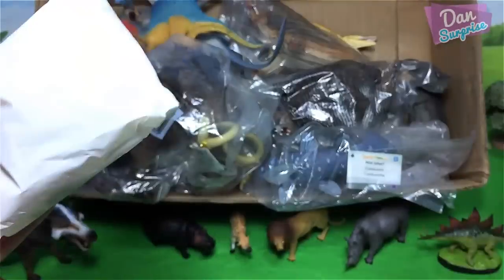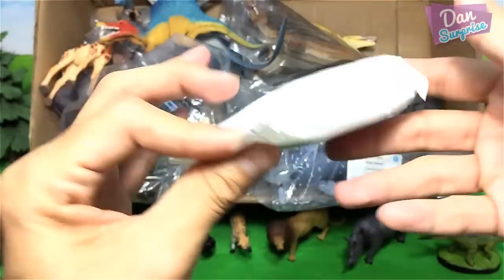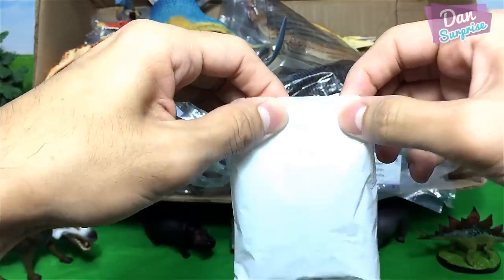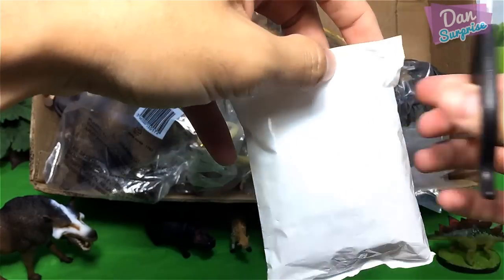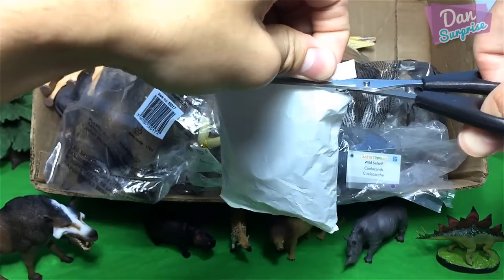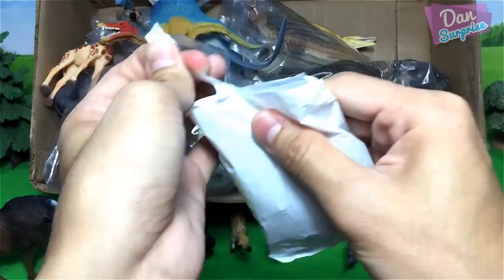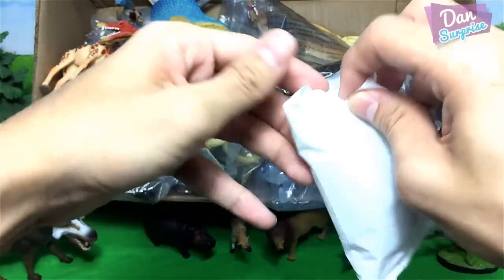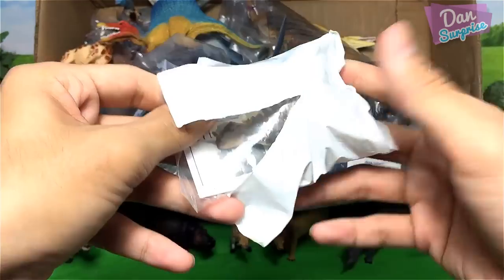Let's pop this open. So nice — each pack actually comes with this little packaging, so I'm going to cut this open with a pair of scissors. If you are using a pair of scissors at home, please be really careful and have your parents supervise you. Okay, let's have a look at this.